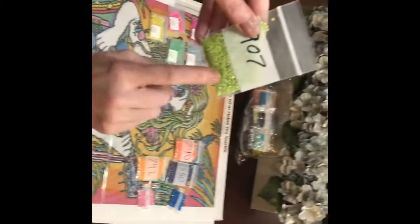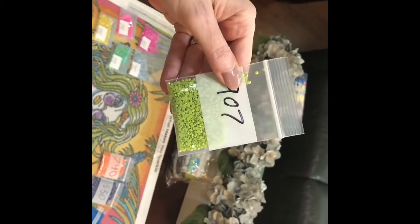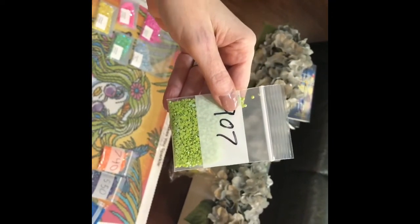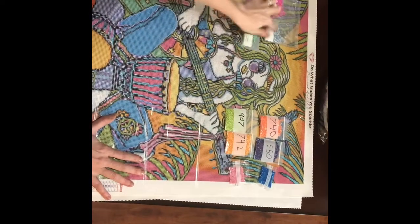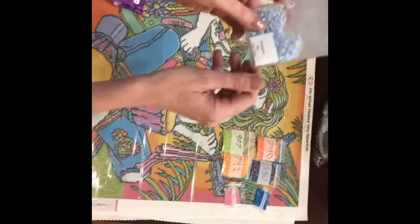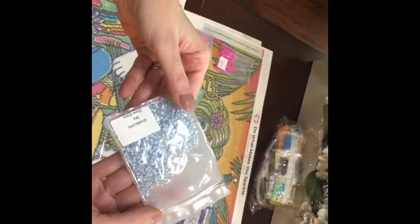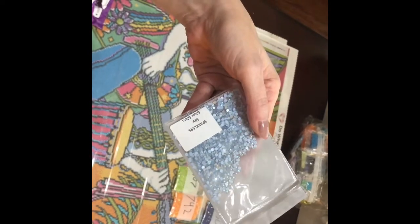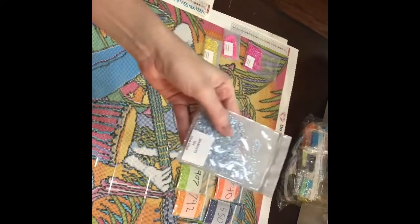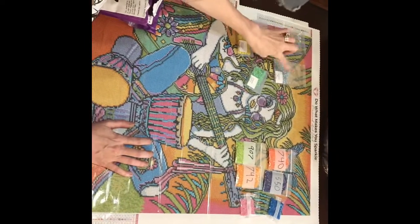Aurora Borealis catches the light and gives you an array of colors, so I'm excited for these. There's a difference between AB and glow glass. This is glow glass from Tina - it's kind of translucent, which gives it an extra sparkle and an extra special look at that color.